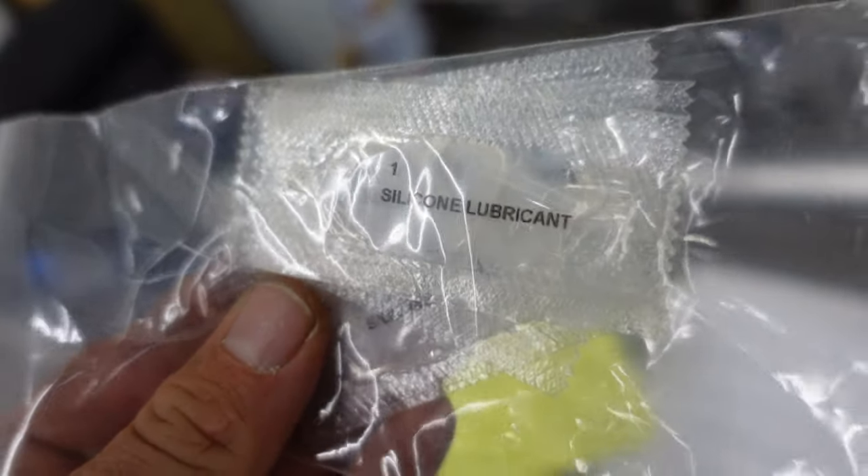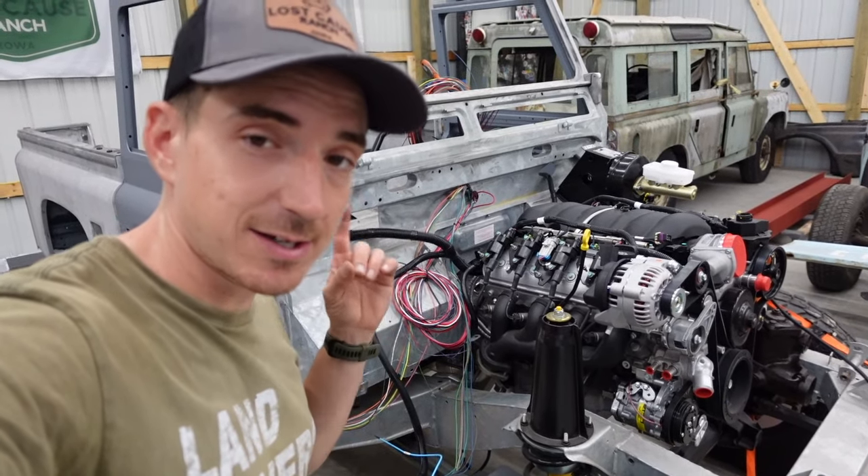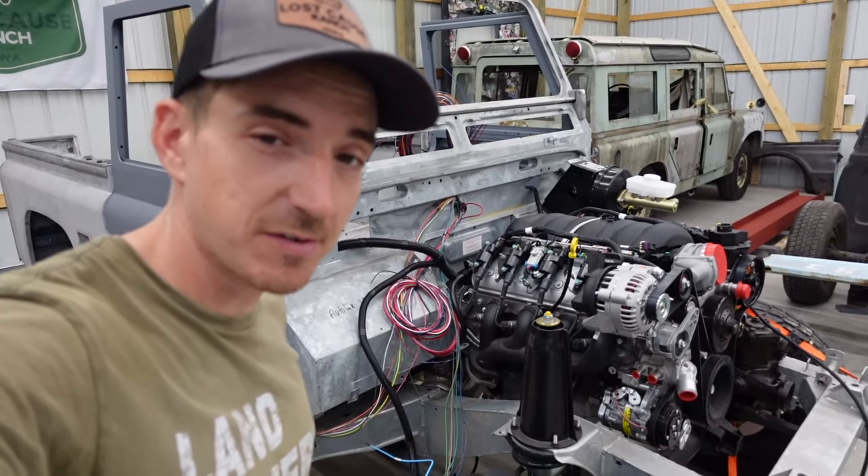We got a bag of silicone lubricant — that was awful nice to include, because like I said before, this wasn't cheap, so at least they gave us some lube.